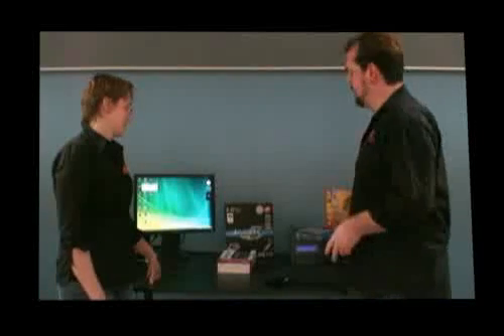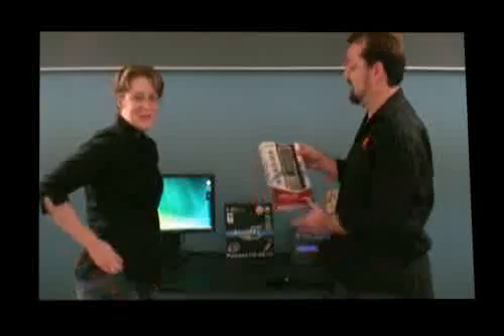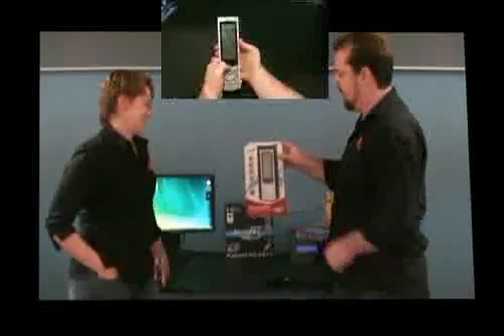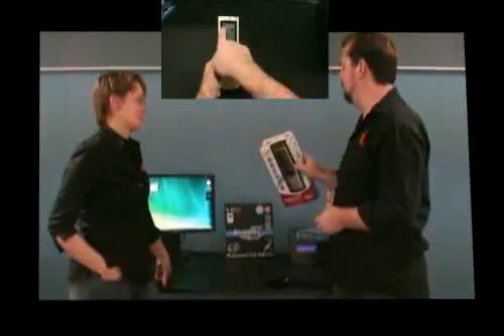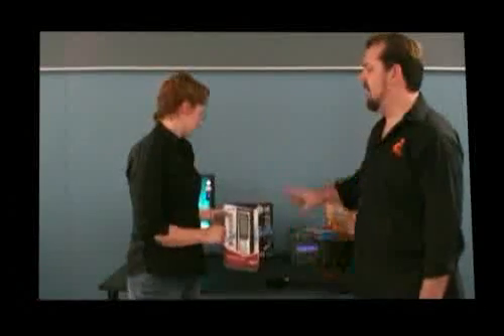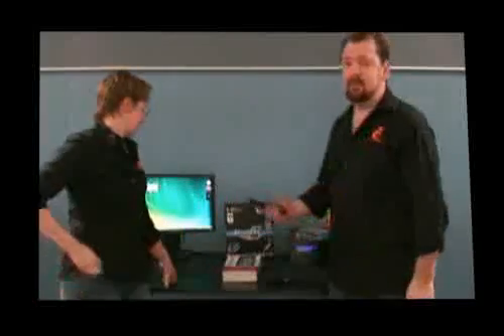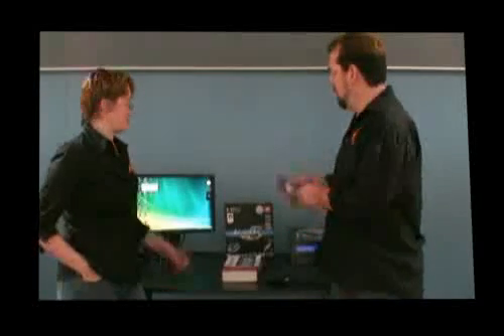We tried a couple of other solutions which Altec also provided. This is the Genius SR-815 remote control. This remote controls everything — it's very fancy. Not only does it have buttons on the bottom, but it also has a touchscreen, and you can set it up to control several different devices. We'll be able to program this remote to take control of the PC, our TV, the stereo speakers, and everything else in the lounge room.